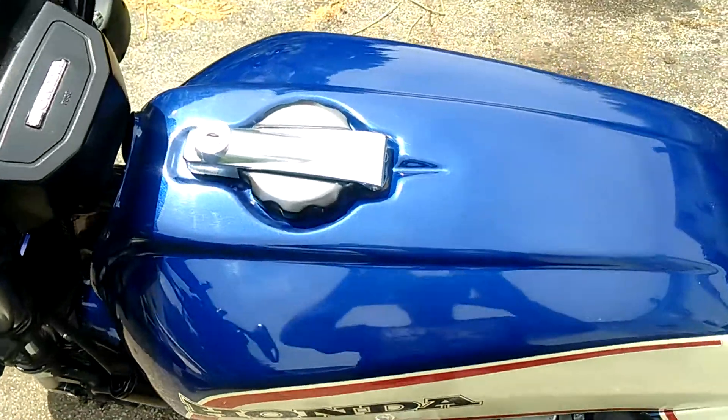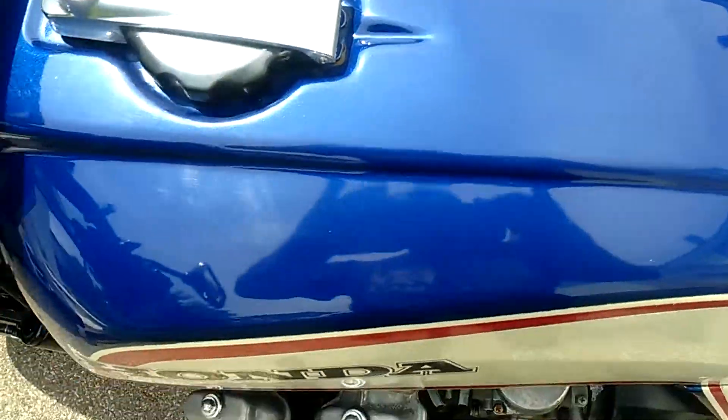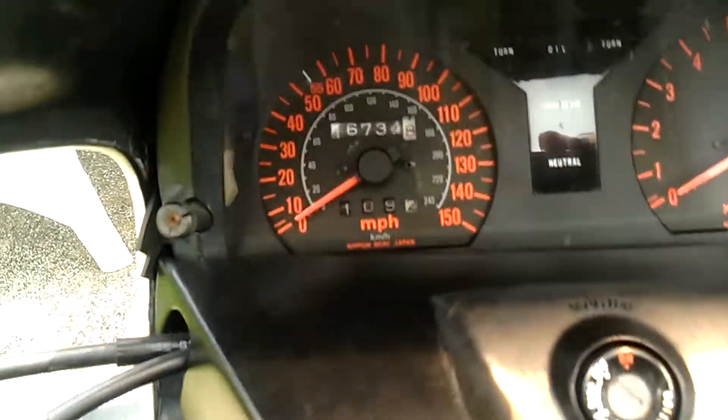Here's the bike right here. I'm just talking to the guy here who wants it. There's absolutely no rust on the gas tank, and I'll open up the gas tank for you.